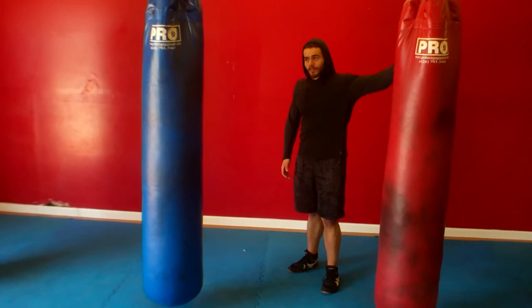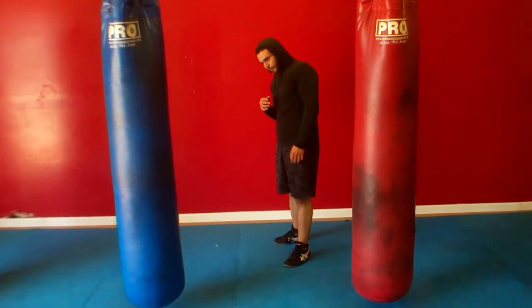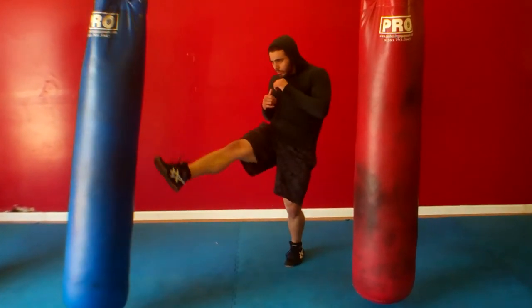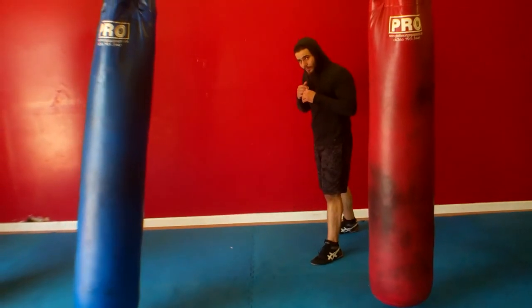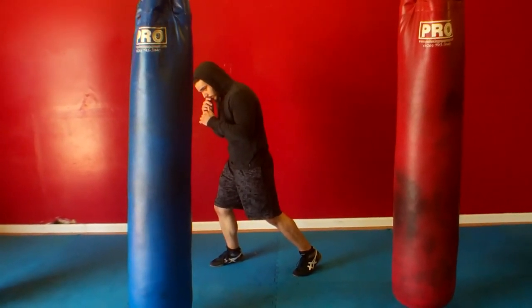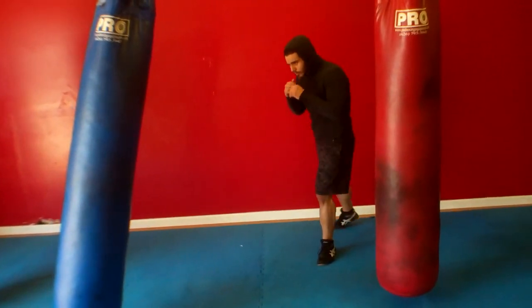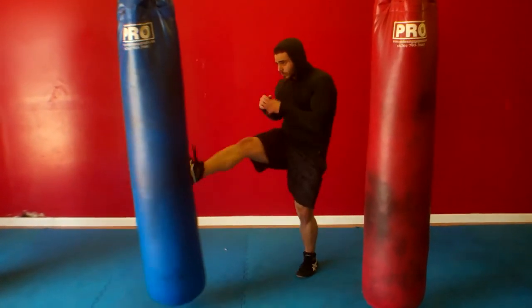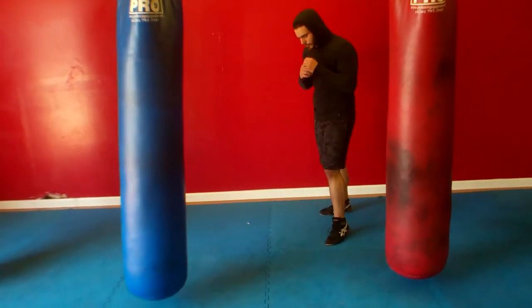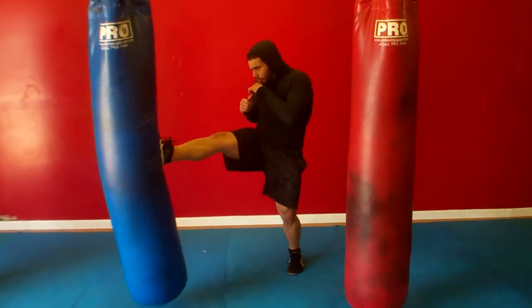Right now we're going to show you the push kick escape and the push kick attack. The difference is the way you use your foot placement after you've kicked. Sean's going to push kick the bag and then do the escape by dropping his foot without bringing it back. If you notice, he just dropped his foot right where he kicked to be able to escape or to move. The second way is to push kick and bring it back — like a jab — to set up for another kick with the same leg or the other leg.